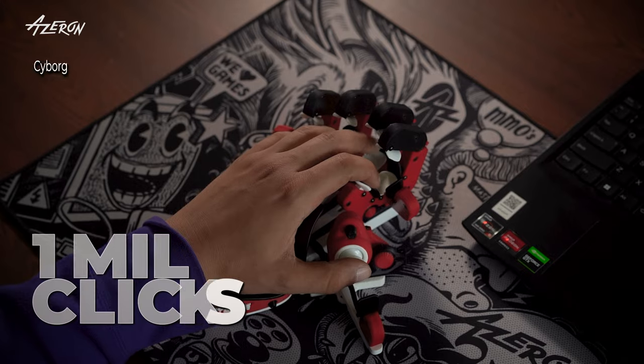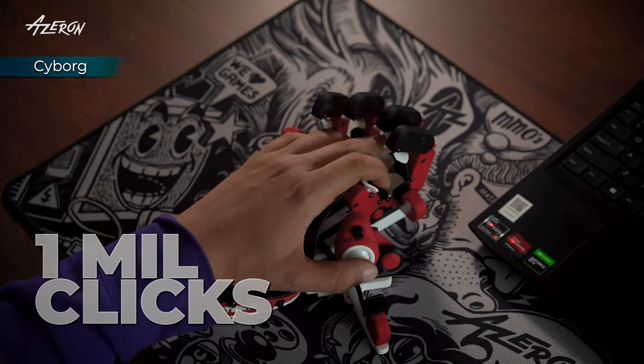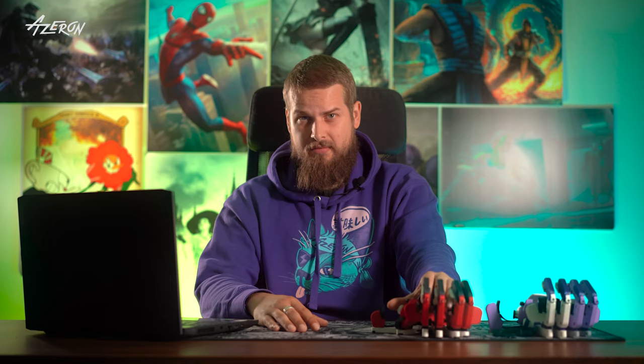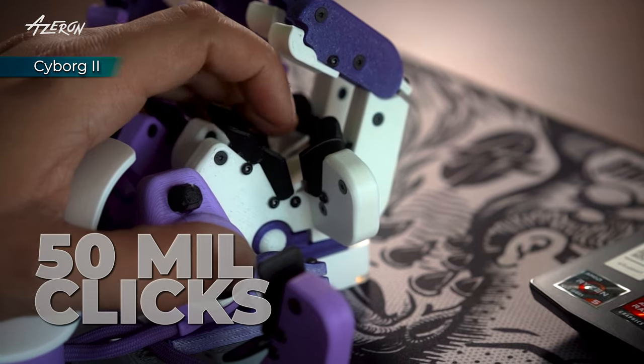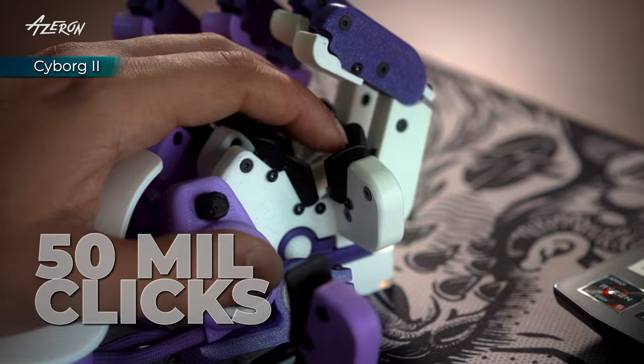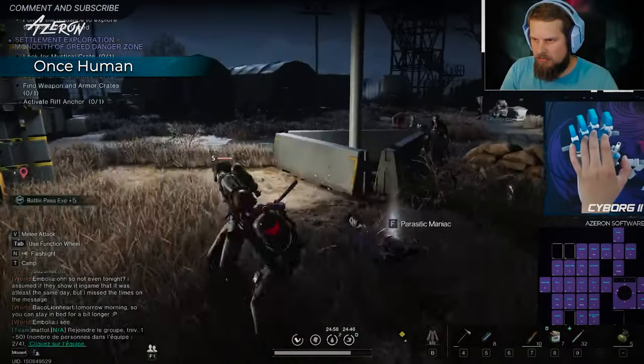When it comes to durability, Cyborg 1 uses Omron switches rated for 1 million clicks — that's plenty for most gamers. But Cyborg 2 has Omron switches rated for 50 million clicks, which is enough to last through years of intense gaming sessions.